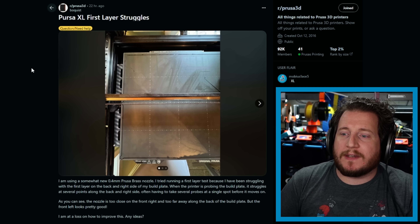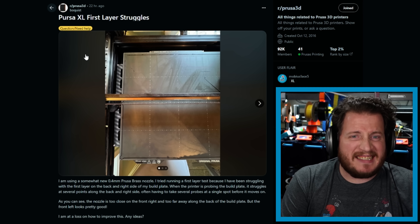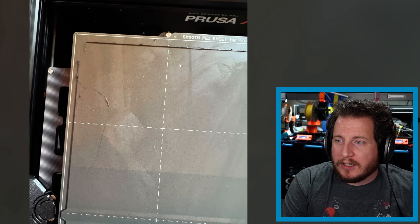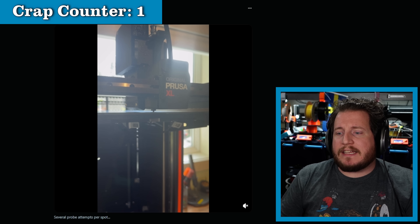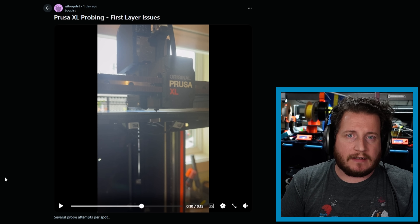Starting off, we've got a Prusa XL with some first-layer problems. They're using the 0.4 brass nozzle, and it just isn't working right. So we've got a bed that — not the greatest. The first layer looks good except for this back corner, and we can see that eventually it just ends up pulling up the entire line and looking like crap. We can see that it is re-probing over and over in certain areas, which is normal with the XL. What it's currently doing is booping the bed to make sure that everything is where it should be. If it falls outside the range of expected values, it will probe right around that point and take an average.